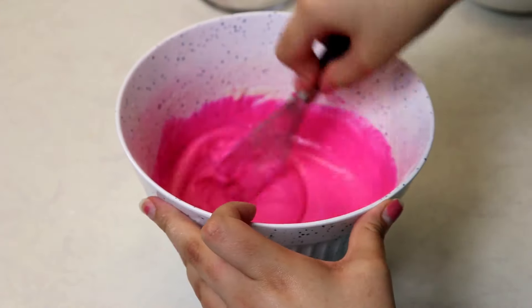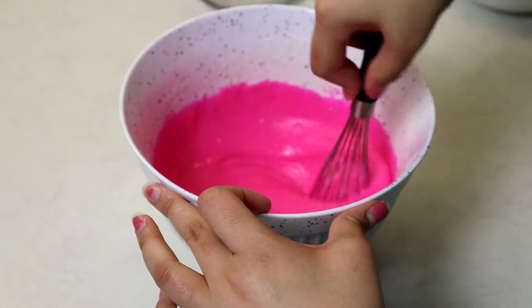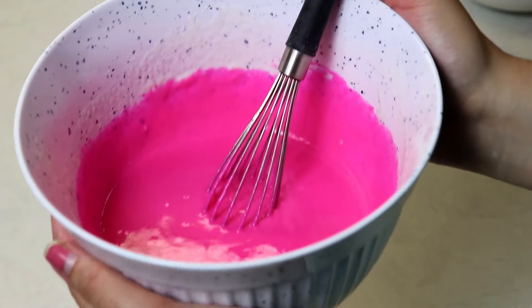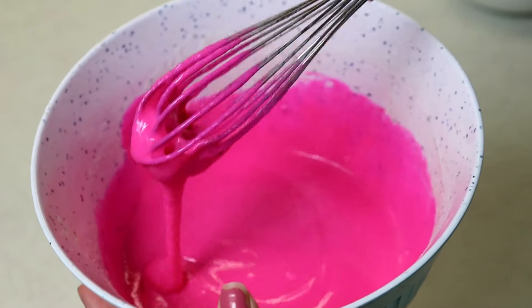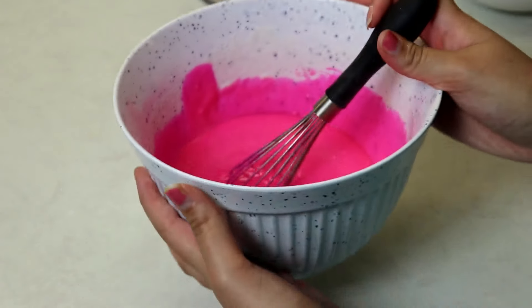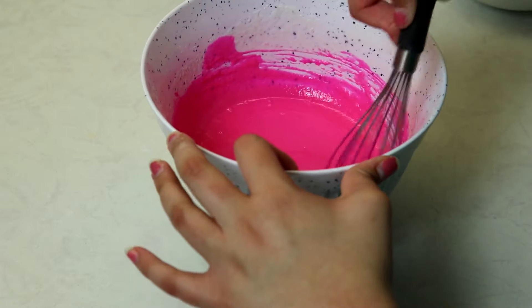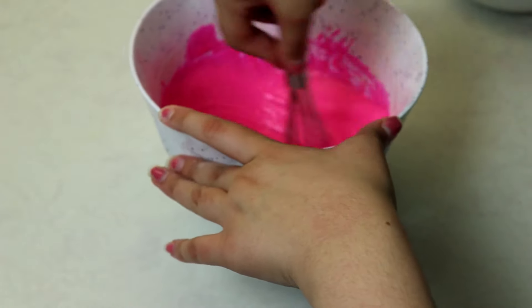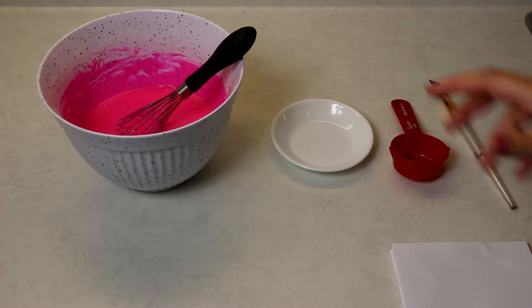You can separate this into as many batches as you want. Here is my finished paint — as you can see it is the exact same consistency as regular paint, and it is very quick drying and easy to make.